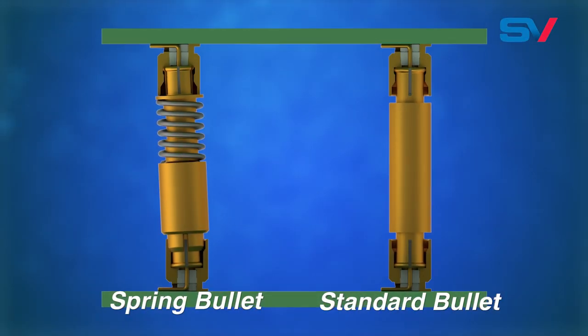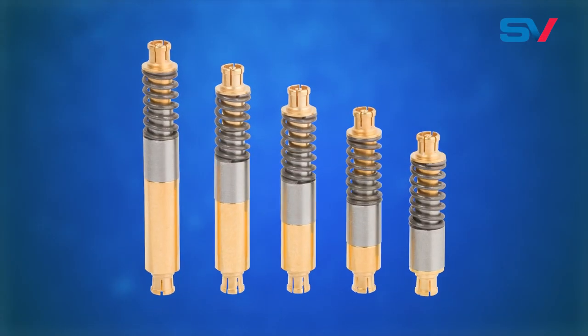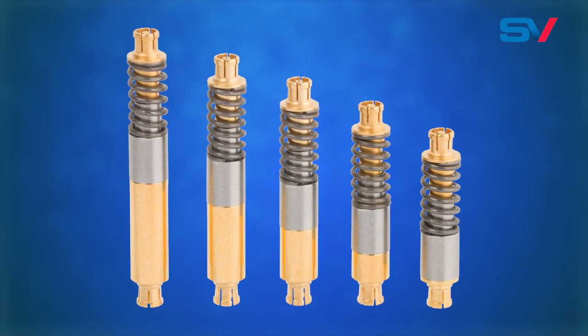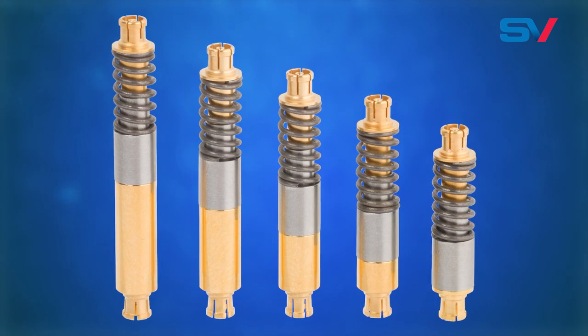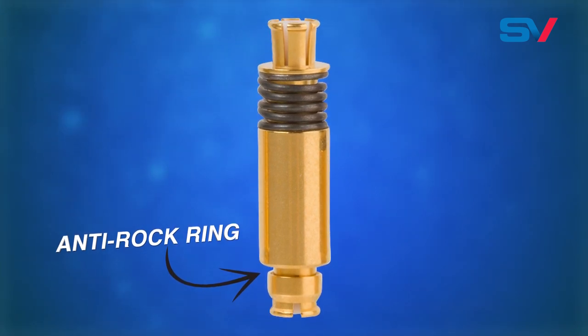As seen here, our design ensures solid, consistent mating. SV Microwave's series of SMP and SMPM bullets stand out from the competition by being completely customizable in terms of length. Plus, the SMP spring bullet line comes standard with an anti-rock ring that also provides EMI shielding, giving you the best possible RF signal up to 65 gigahertz.